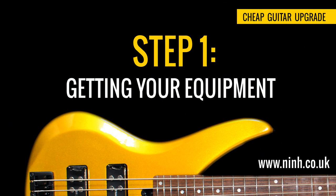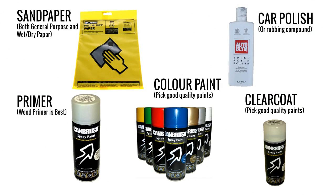Step 1: Getting your equipment. Be ready to spend some money here, as you'll need varying degrees of sandpaper, primer, colour paint, clear coat, and car polish. The easiest way to figure out what you want is to watch this tutorial one time and then make a list afterwards.